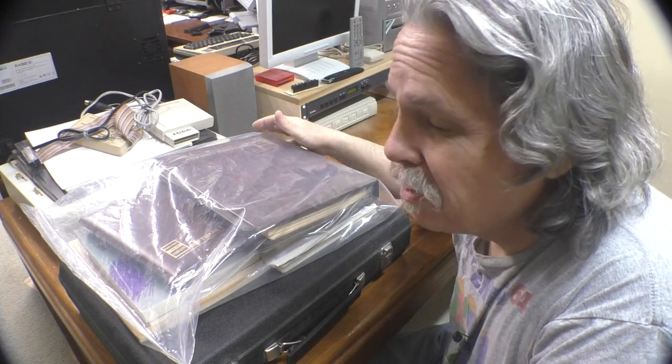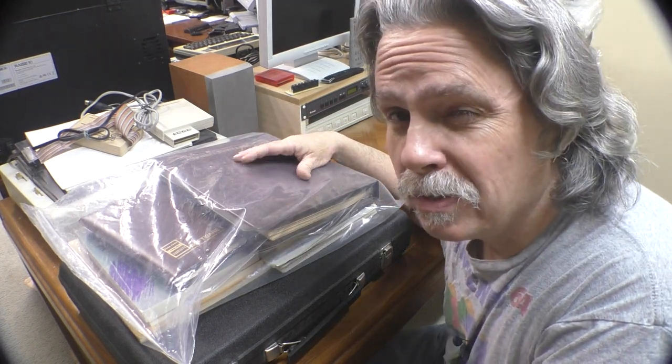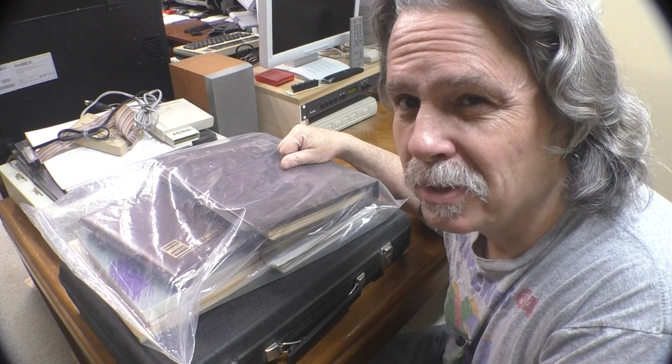This pile of TRS-80 Model 100 stuff all came from the original owner, and it's great when you can pick up things that way. I already took it out of the box because somebody I know was looking for some moving boxes, but I haven't really looked at it too close. So let's jump in and have a closer look.